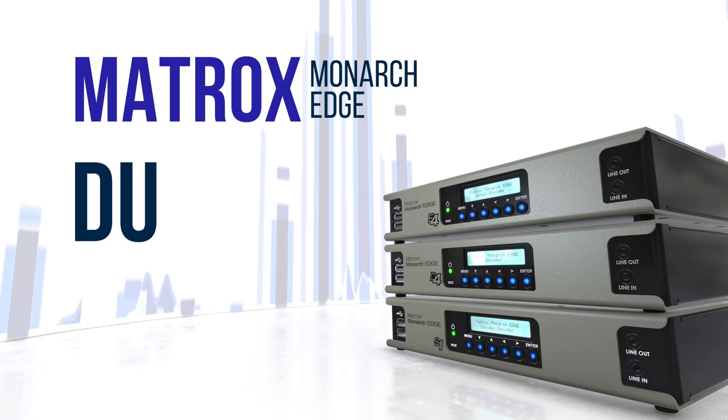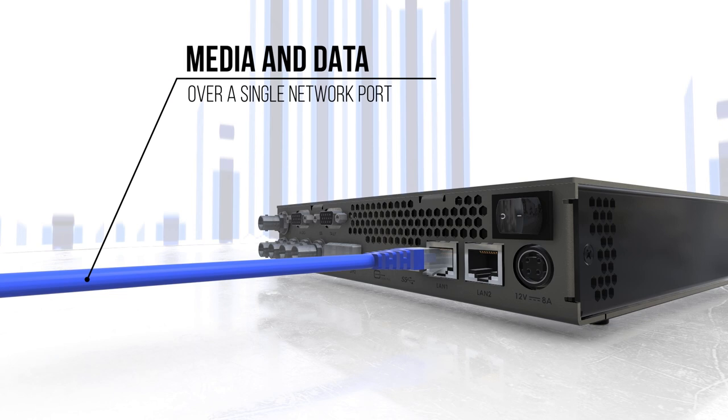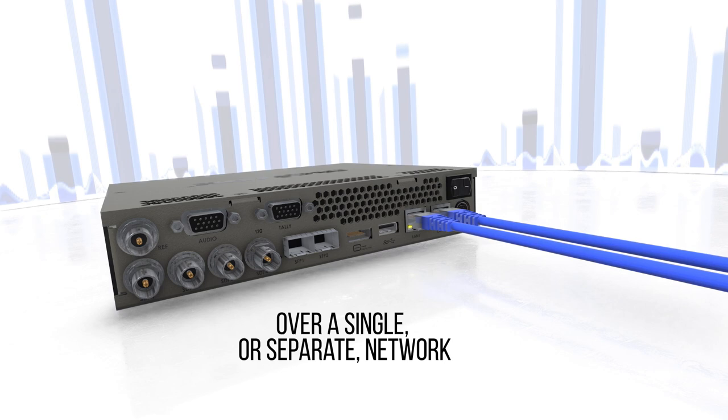Dual LAN is one of the four built-in features of Matrox Monarch Edge. Common remote production workflows often use a single LAN connection to send and control media and data over a single network port. Matrox Monarch Edge provides the option for dual LAN technology, which allows for the flexibility to control data and media over a single or separate network.